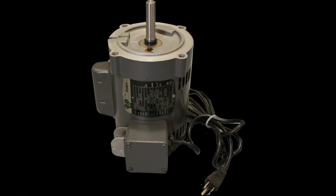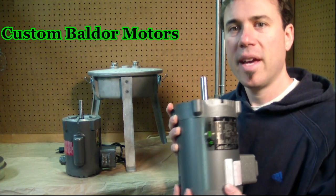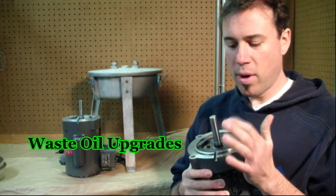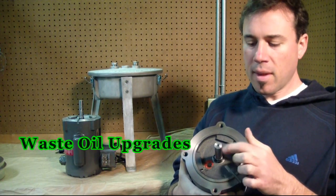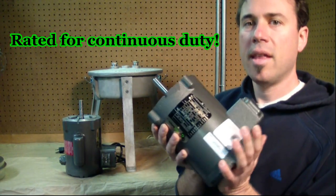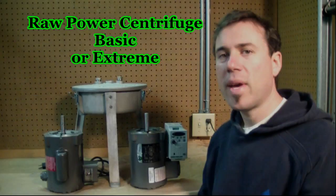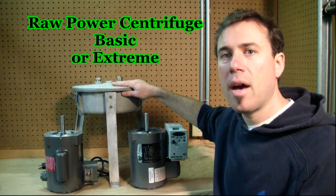These are custom-made motors, made here in the U.S. They have a 20-year lifespan. There's a channel cut in the top to allow any oil that makes it past the seal to flow out. There are two seals and sealed bearings on the inside. These are great motors — built to last.